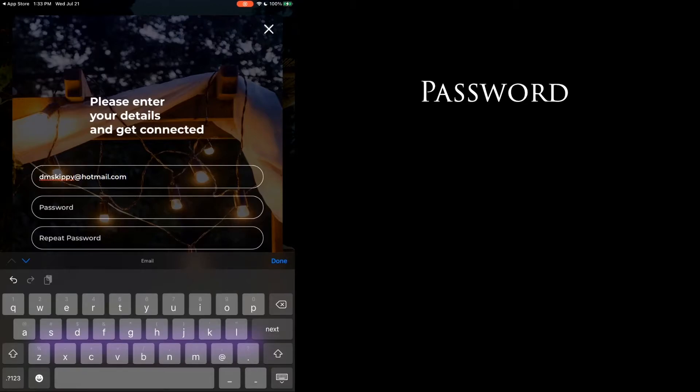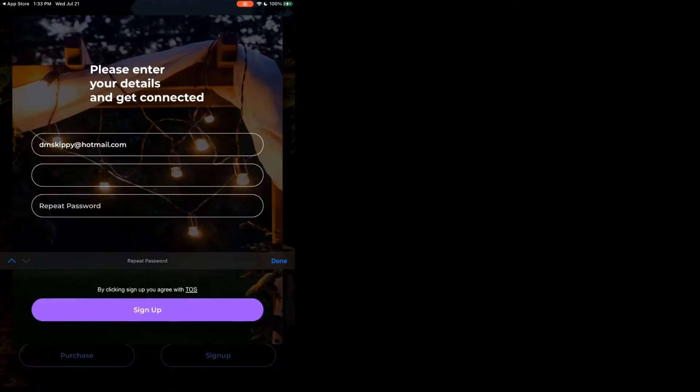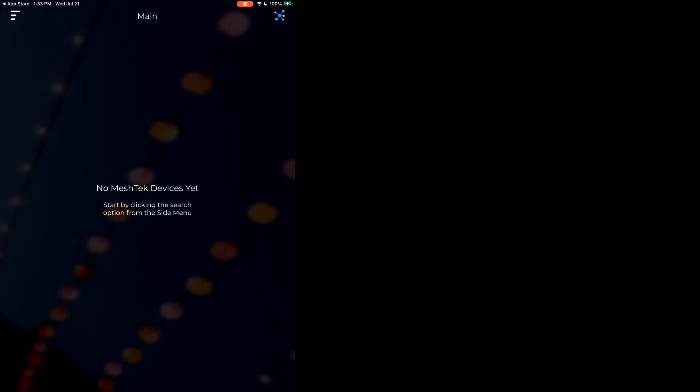You're going to give it a password which has to be longer than six characters. Hit done. It's going to say signing up and it will have created the account.